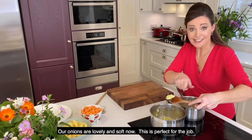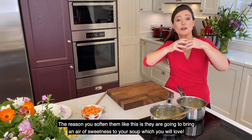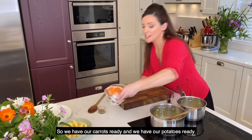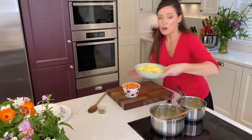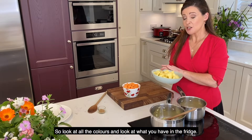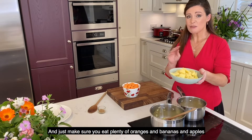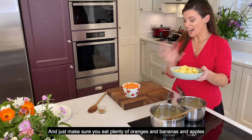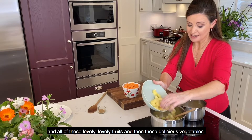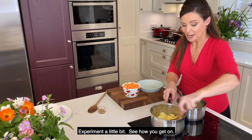Our onions are lovely and soft now — this is perfect. The reason you soften them like this is they're going to bring a layer of sweetness to your soup, which you will love. So we have our carrots ready and we have our potatoes ready. It's important to get a variety of color into your diet, especially when you're talking fruit and veg. Just make sure you eat plenty of oranges, bananas, apples and all of these lovely fruits, and then these delicious vegetables here.